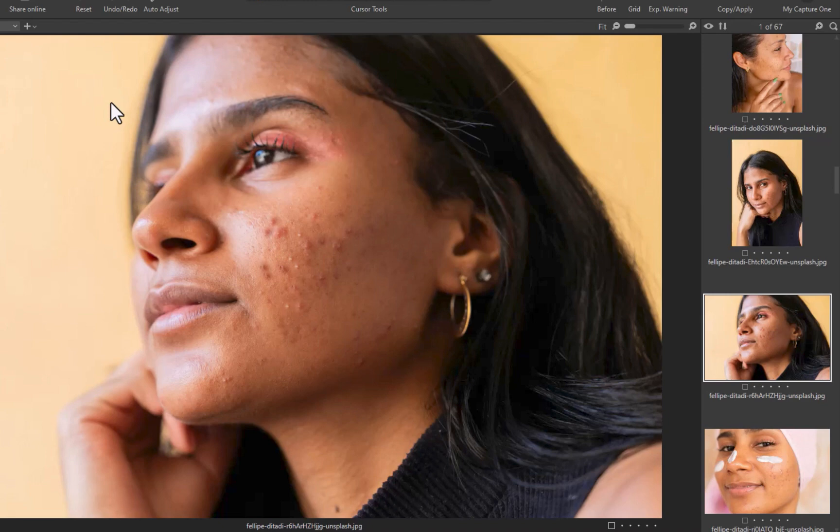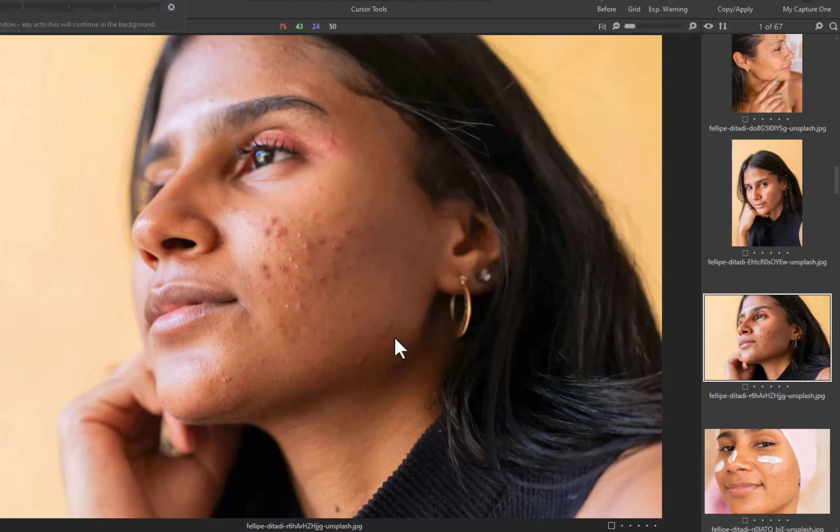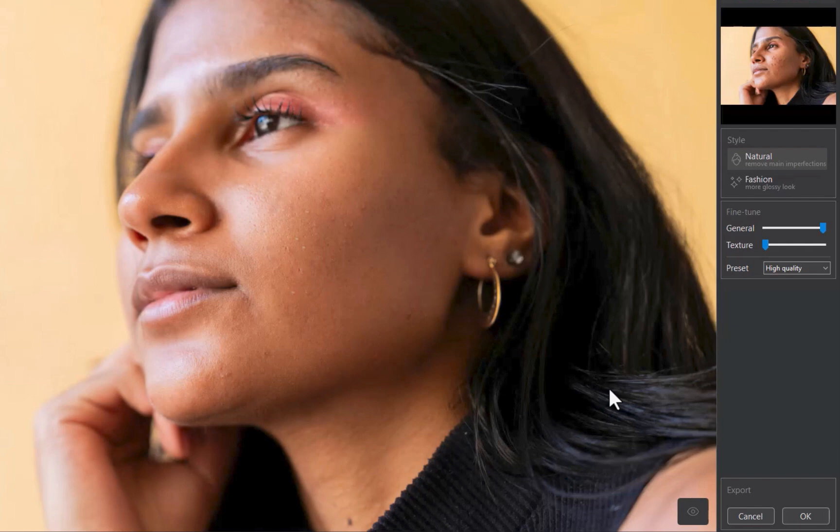Let's demonstrate another example, this time with Capture One. Once again, we have another challenging image. To use Reblum in Capture One, simply right-click on the thumbnail, select Edit With, and choose Reblum. And there you go — another great result. This time, the image was processed with the Natural style. For more aggressive processing, you can switch to Fashion. Fashion works more aggressively to even up skin tones and remove dark eyeshadows.